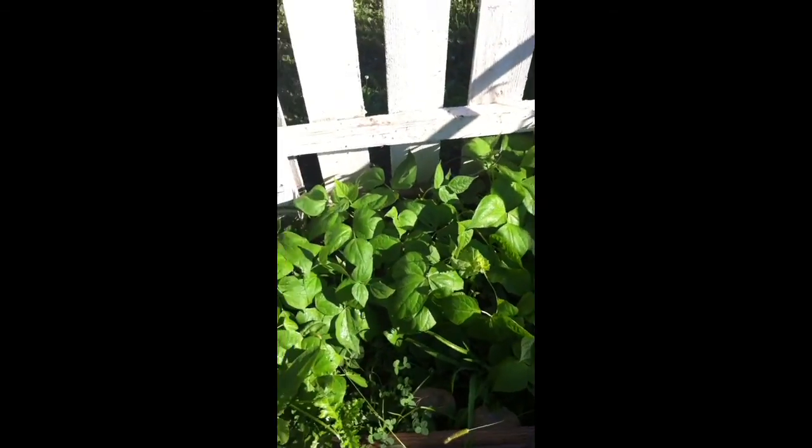Here's my green beans — Kentucky Wonder vine beans. And here's some bush beans that I planted late in the year. They should be ready in about three weeks.